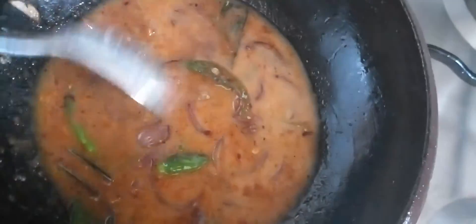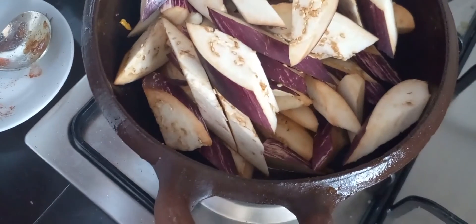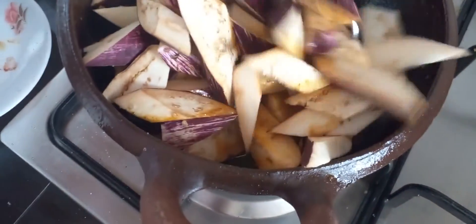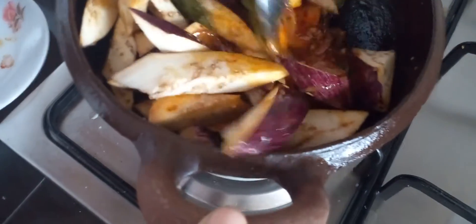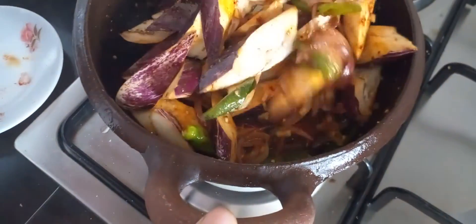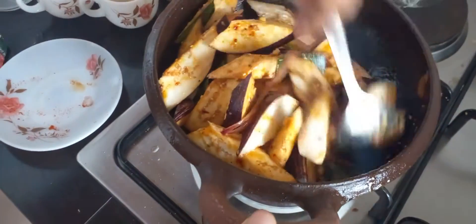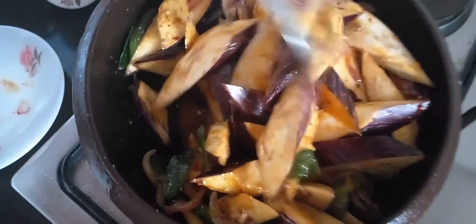Now add the coconut milk and add the brinjal now. Mix it well and keep it for 10 minutes. Close it and keep it. After that, you will see how the curry is. Now close it and keep it for 10 minutes on a low flame.